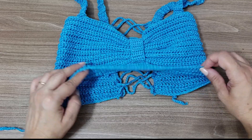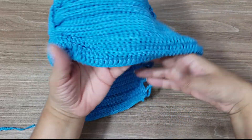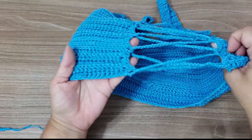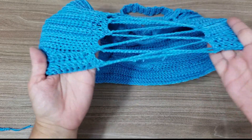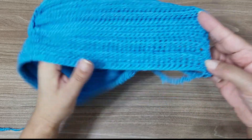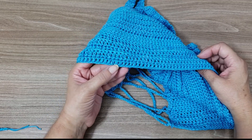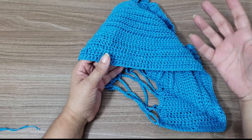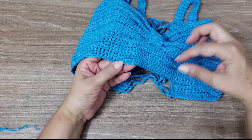Now we'll make the top part. As I said, it's just a single straight band. You'll work exactly as we did before. You took your measurement, and you can leave 10 to 15 cm less — or even a bit more — because it closes at the back. You'll work chains to get the measurement you need, just like we did for the bikini base.